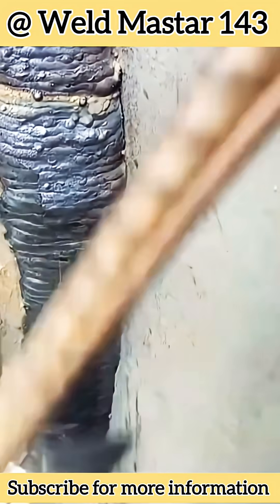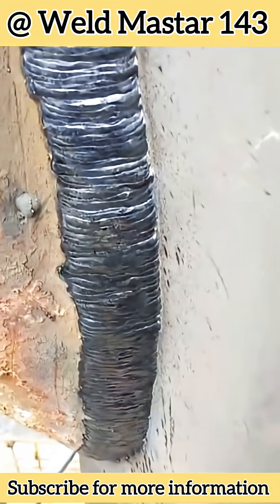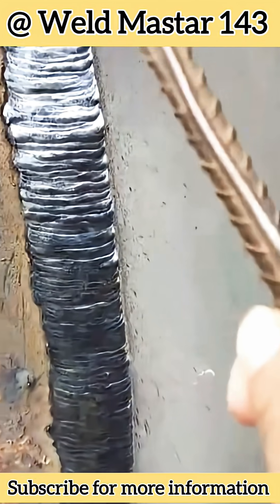This is something you must never ignore. Have you learned the lesson? Give a like if you have. If not, subscribe to Weldmaster and watch closely again at this weld bead. Thanks for watching.